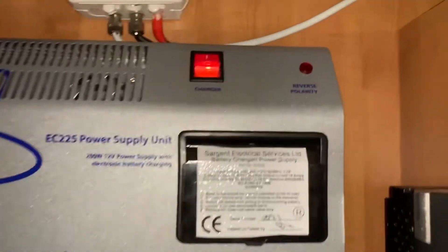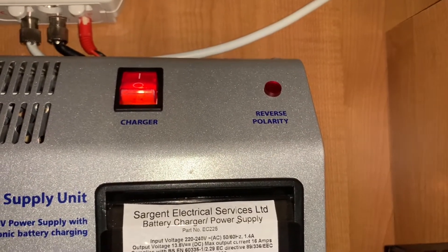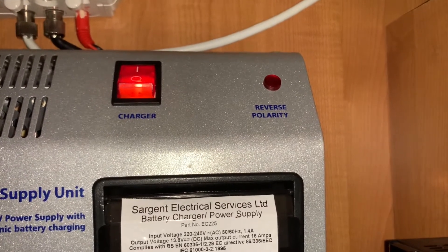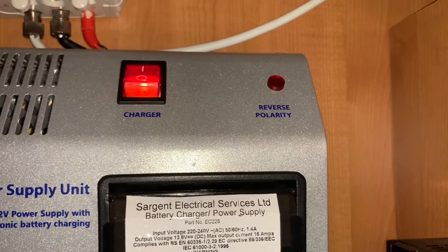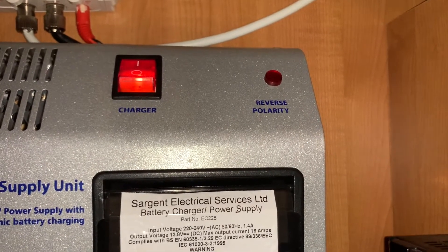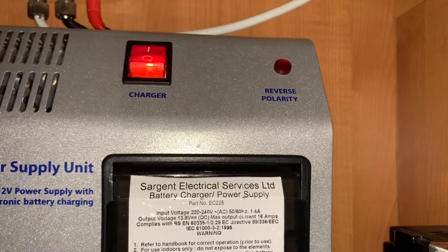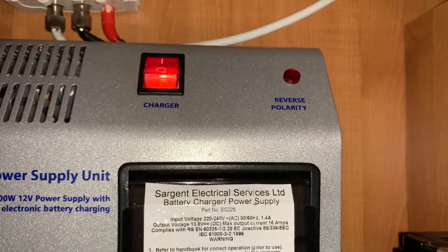In the top corner we have a reverse polarity warning light. This will illuminate if you have a polarity issue with your mains electrical supply — that means that somewhere along the line your positive and negatives have been wired across each other. That could be due to a faulty lead or a faulty power point that you're plugging into, or all manner of other issues, but basically if you see this light come on you're going to need to troubleshoot what could be causing that issue.